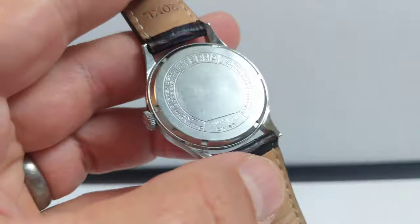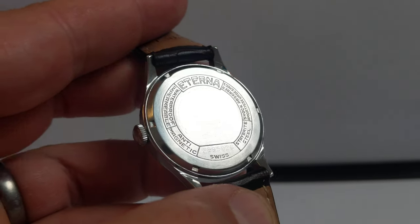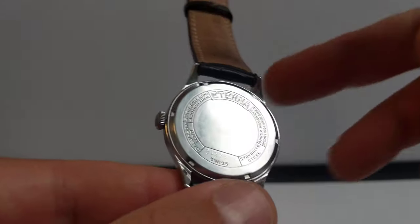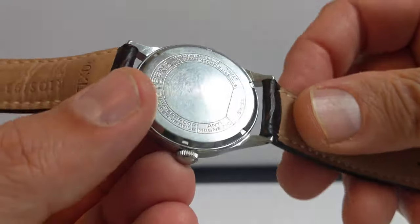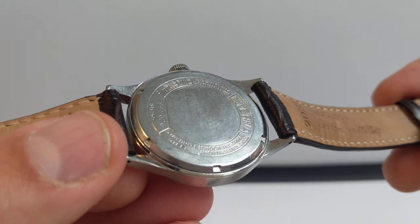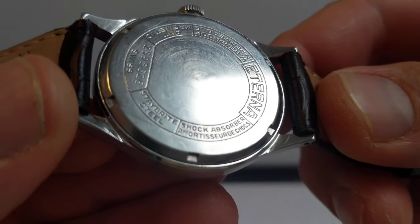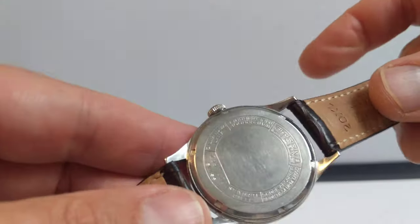On the back we have the Eterna caseback. It has a big Eterna logo at the top with a sort of art deco design to the way the information has been segmented. It reads: waterproof, impermeable — which is French for waterproof — anti-magnetic, Swiss, the serial number, and stay bright steel. The steel they used was this branded stay bright material, which does seem to have stayed bright. Also listed is shock absorber — amortisseur in French.